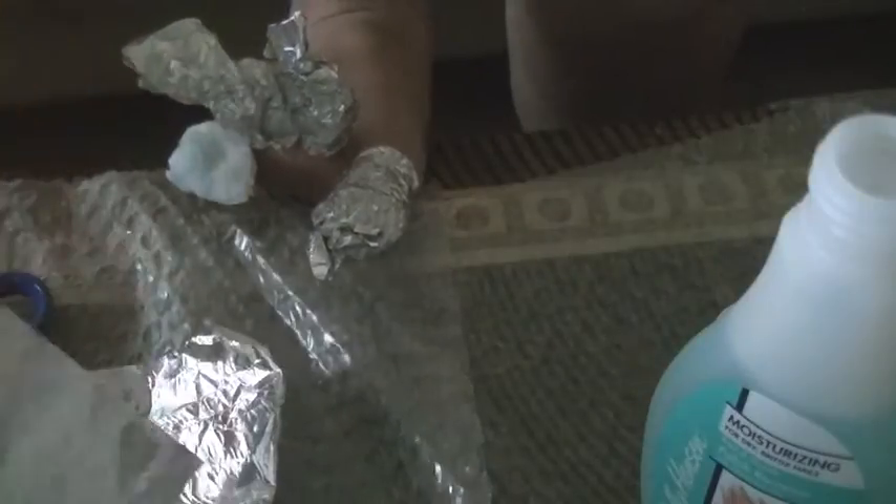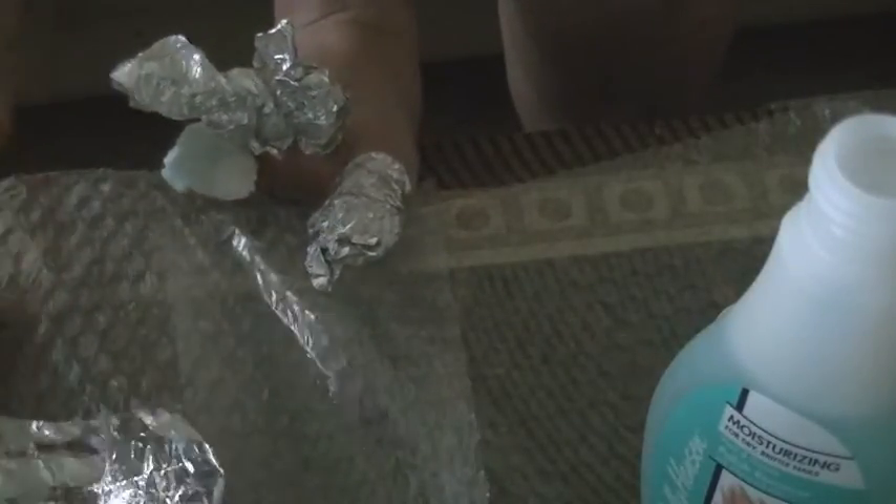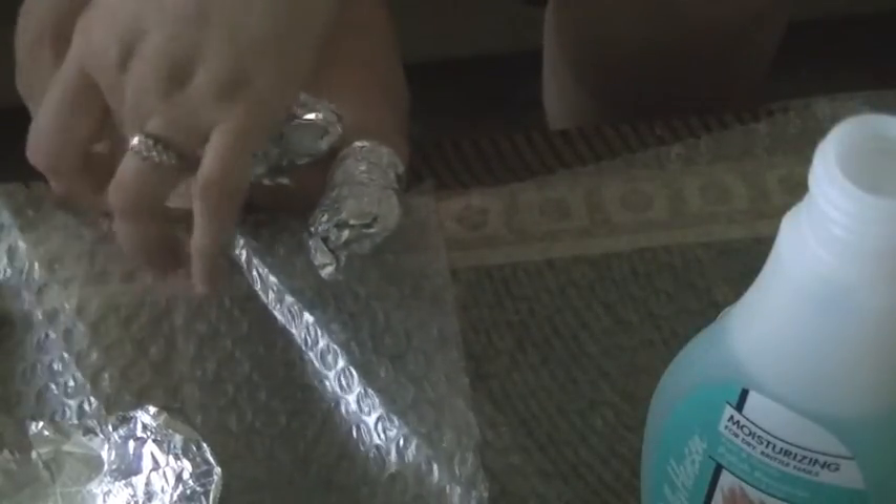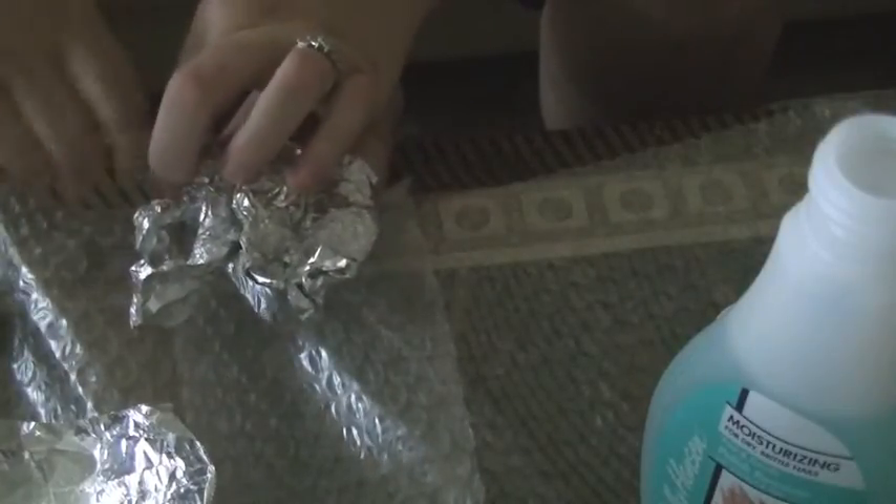You'll notice the farther we get into this, it's actually harder to wrap the tinfoil, because obviously the tinfoil is making the space between our toes smaller. You just kind of have to work with it — it is a little bit uncomfortable, but not too bad.